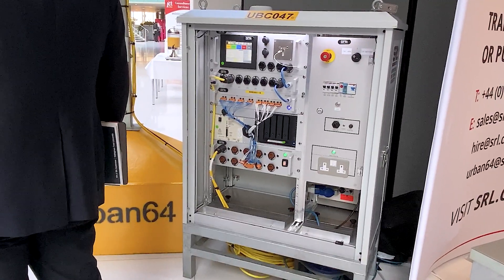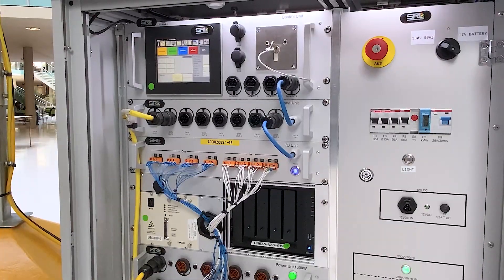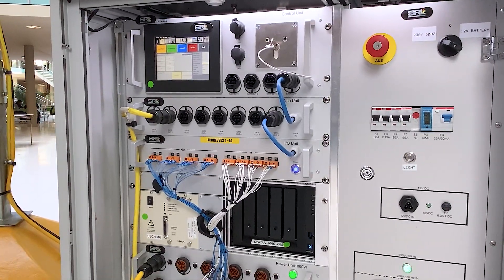The Urban 64 is a solution used generally during construction, either refurbishment of an existing traffic signal site or where a major road is being re-aligned or constructed with live traffic travelling on it. You deploy it on site and can leave it running with overhead cables, with nothing in the ground for anyone to damage.